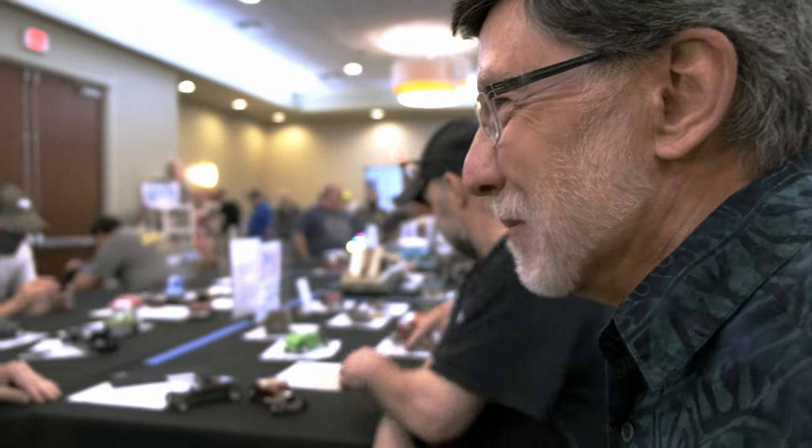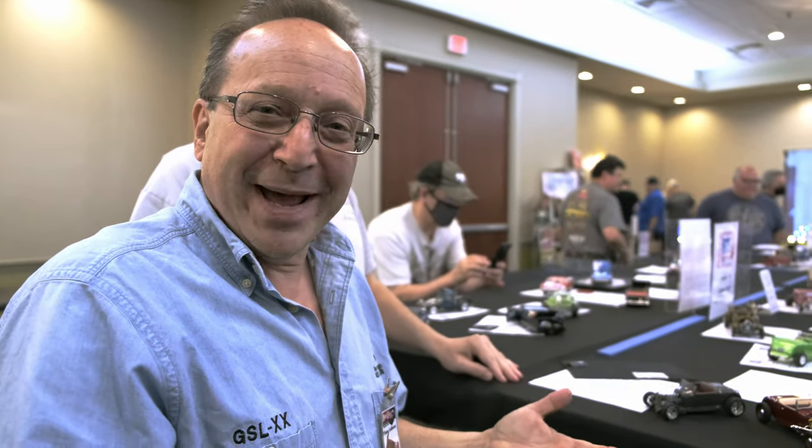Vince Lobosco again — so nice to see you guys here at the Mass RTS show.